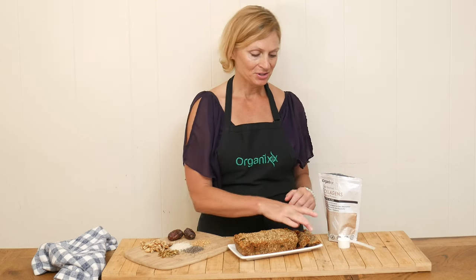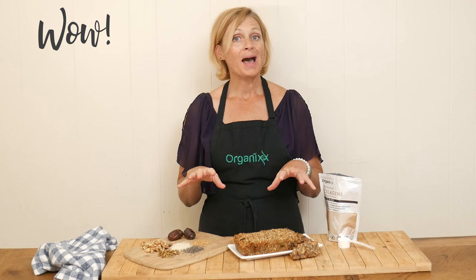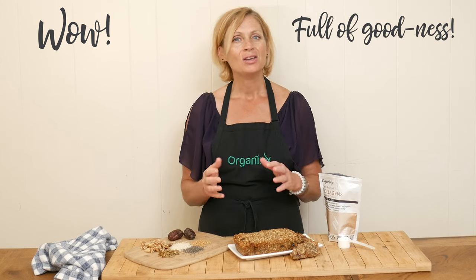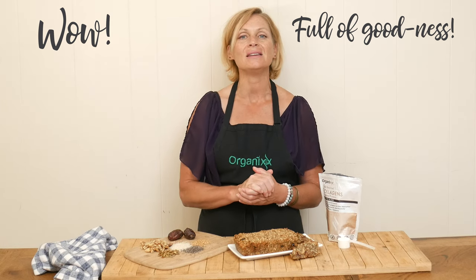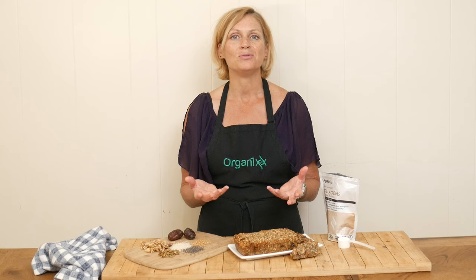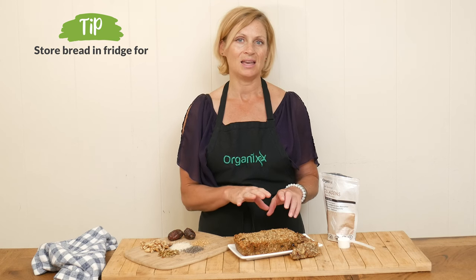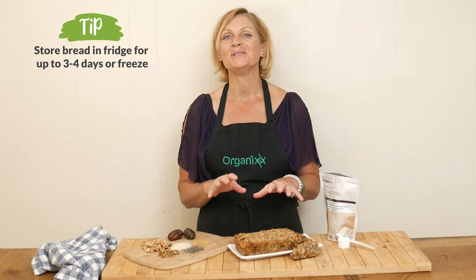Of course you can top it with whatever you like. Let's give it a taste, shall we? Wow, this bread is super nutrient dense — you can just tell it's so full of goodness. You won't need a lot at a time. I am loving how those little bit of dates are adding just a little bit of sweetness, and I'm loving the toasted seeds and the walnuts. Oh my goodness, this is so good! Definitely give it a try — what a great alternative to regular bread. Because it is so dense and you only need a little bit at a time, you can store it in the refrigerator for about three to four days. If you don't think you'll eat it all by then, simply put it in the freezer and bring it out whenever you are ready for some deliciousness.